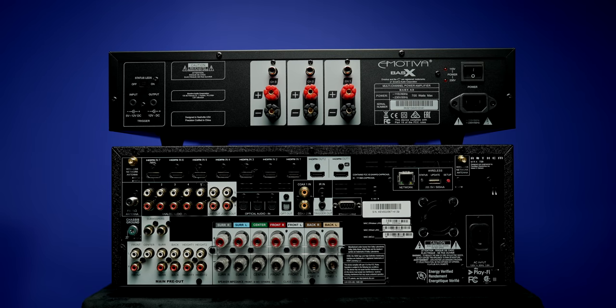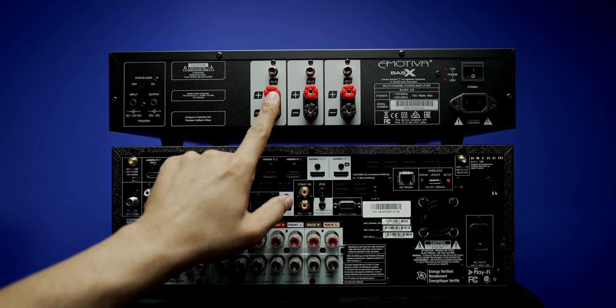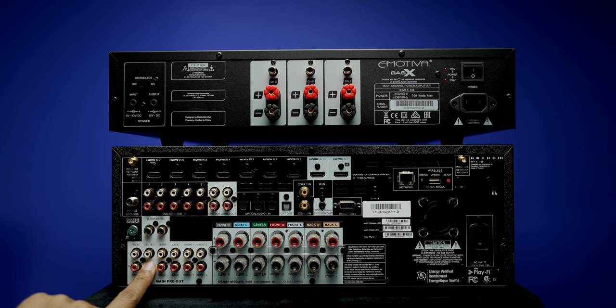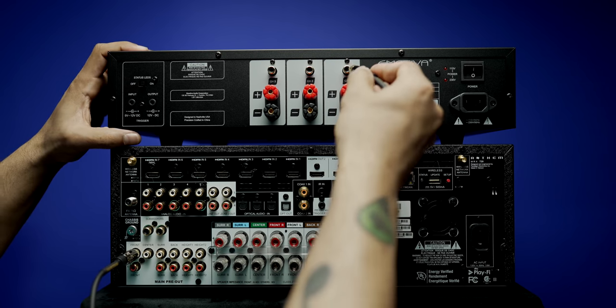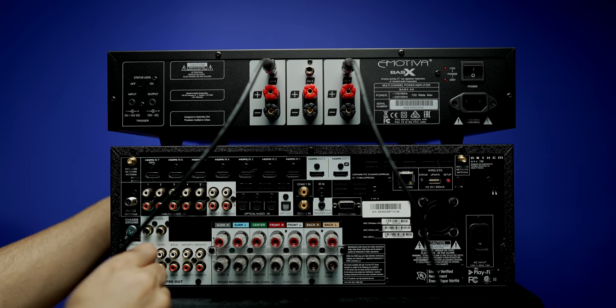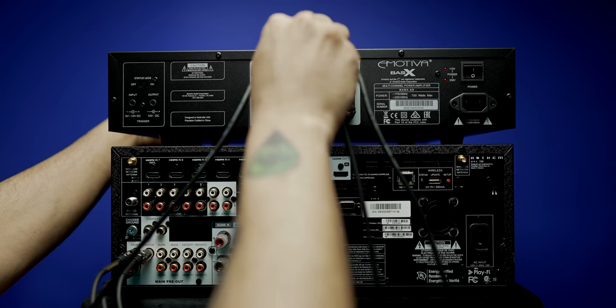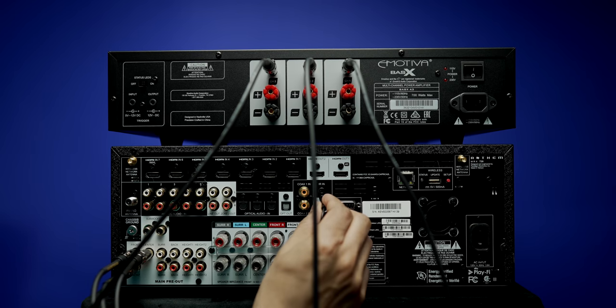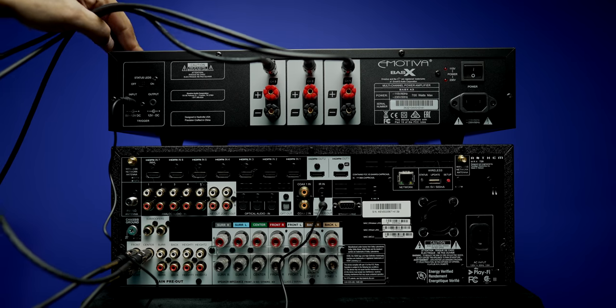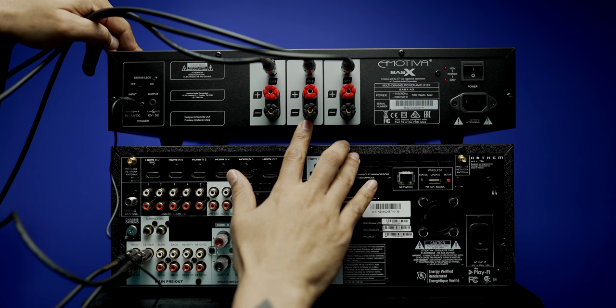Let's get the A3 connected up. For this demonstration I'll be using an Anthem MRX 720 AV receiver which has pre-outs — your AV receiver needs to have pre-outs to use an external amplifier. I'm going to connect channels 1, 2, and 3 on the A3 to the front left, front right, and center pre-outs on the MRX 720. Front left goes into channel 1, front right into channel 3, and the center channel into channel 2. Then we connect the trigger out on the MRX 720 to the trigger input on the A3. You're going to connect the speaker cables to the external amp, not the AV receiver like before.